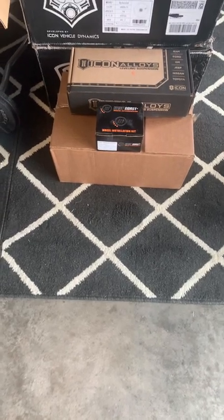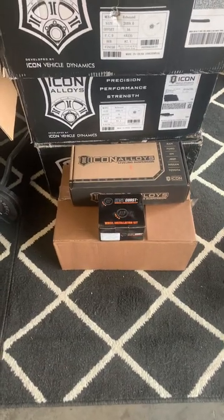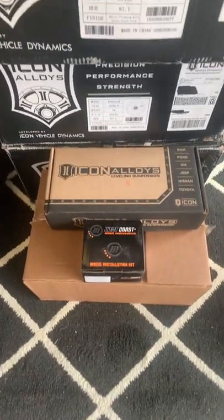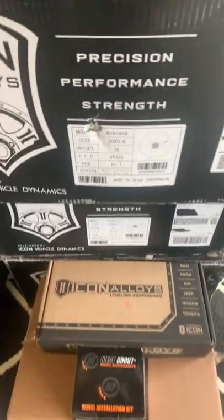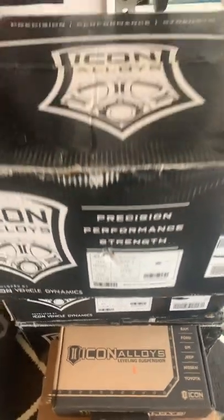Ooh-wee-wee, what do I spy here? For the Raptor, we got the lug nuts, we got lift collars, we got wheels — 20x9 Icon Rebounds.